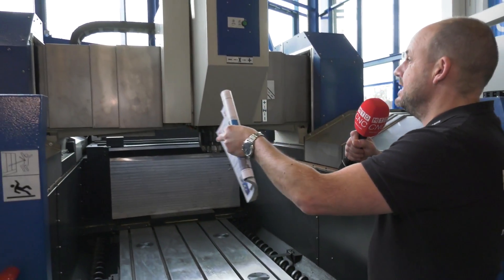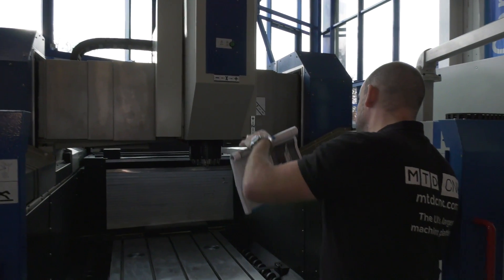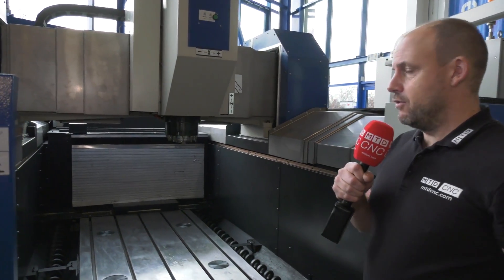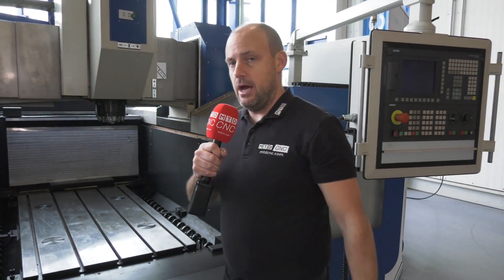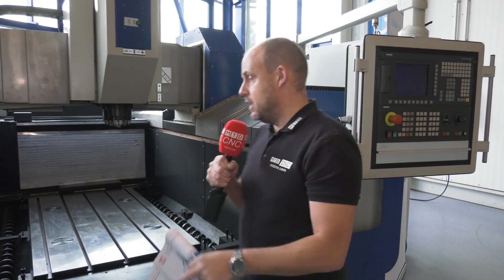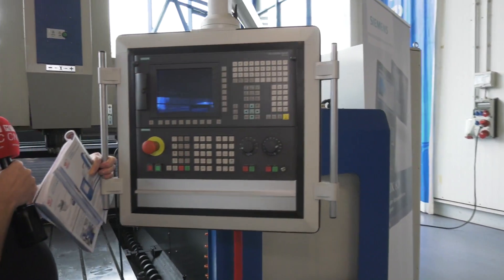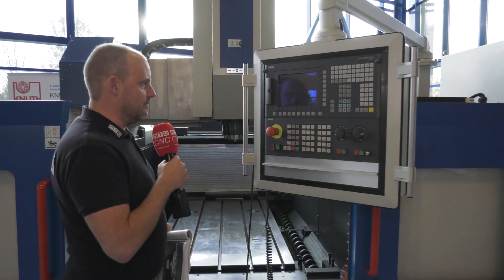If you were loading parts, obviously the access is great over the top. You'd move the gantry to the back of the machine and then load the parts on with the crane. You'd then obviously access the machine here to clamp the components. I also like the fact that this control is on an arm, so when you're setting the machine you'll take the control into the machine to make all your necessary settings.